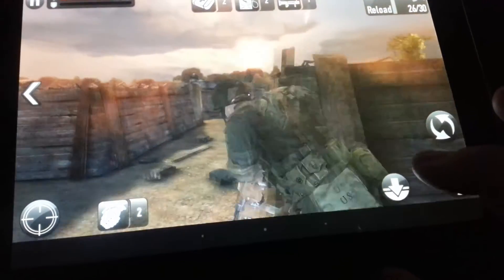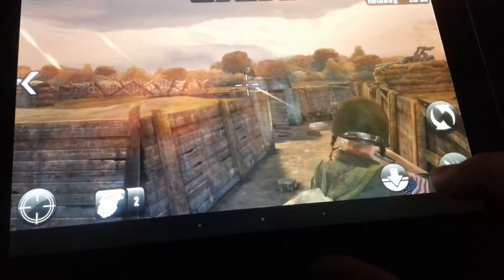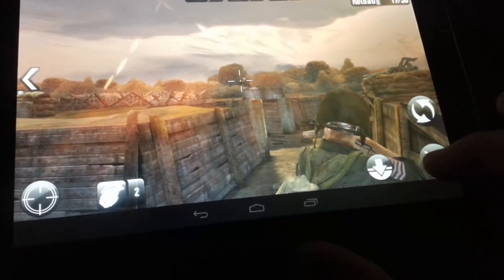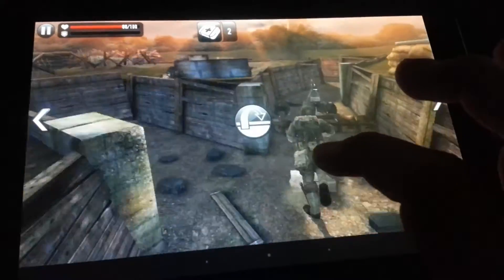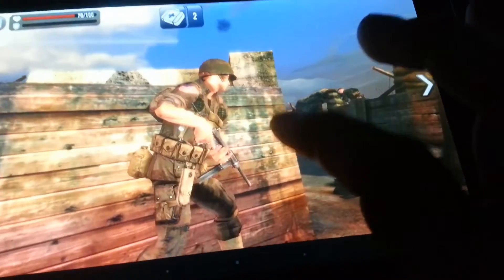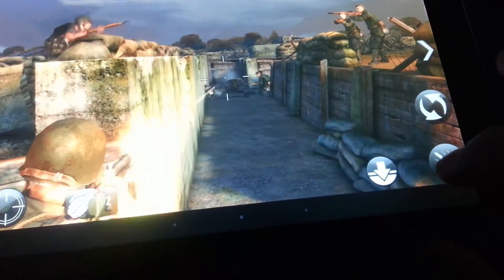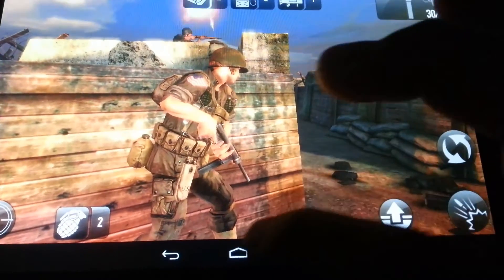Got one guy left — got him! Check it out guys, this tablet works so well. There's no lag whatsoever; the performance of this thing is unparalleled. Just wanted to show you guys the performance on this thing. Let's go ahead and go back.